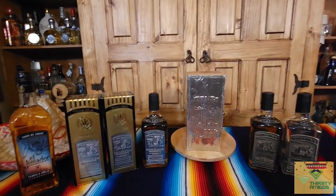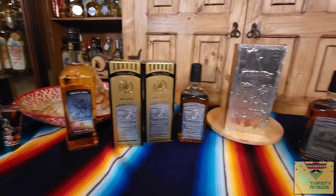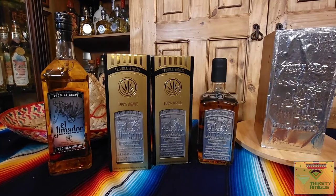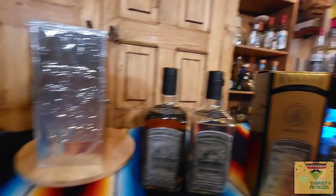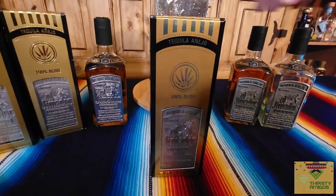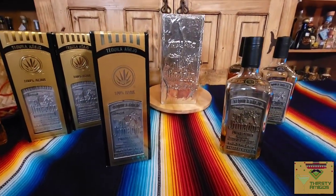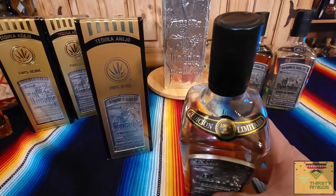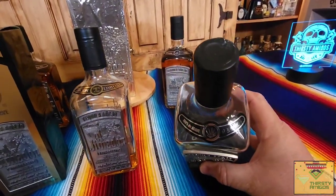Welcome back guys, thanks for sticking with me. We're going to go into these bottles — I have separated them by metal plates and importer. So let's start with importer first. Over here we have these bottles, and the metal labels on these are the old ones. On the top of this one it says 'Edition Limitéd,' so it's a limited edition bottle compared to one of these standard ones.